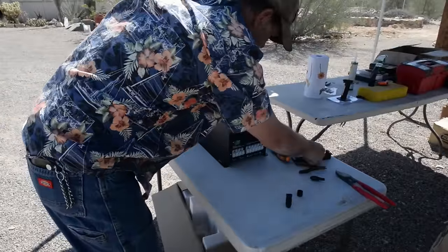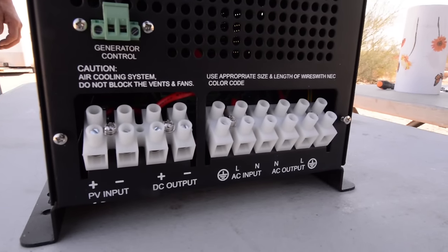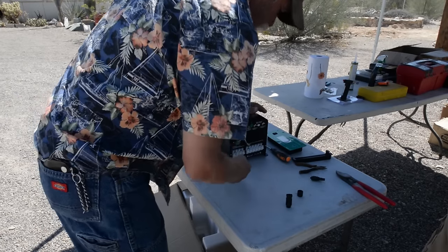I'm opening the access panel to access the lugs for the solar portion of it and the AC disconnect and reconnect. It's for the solid state controller that's inside.